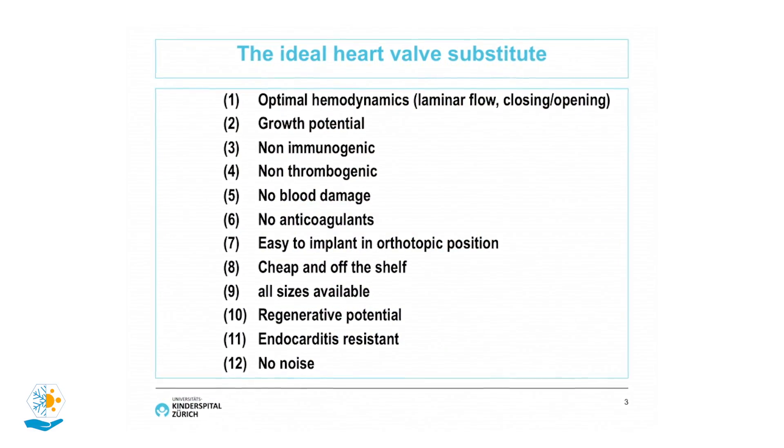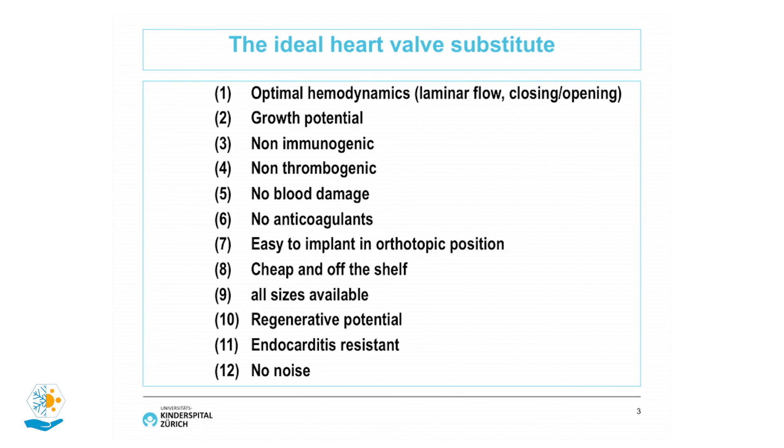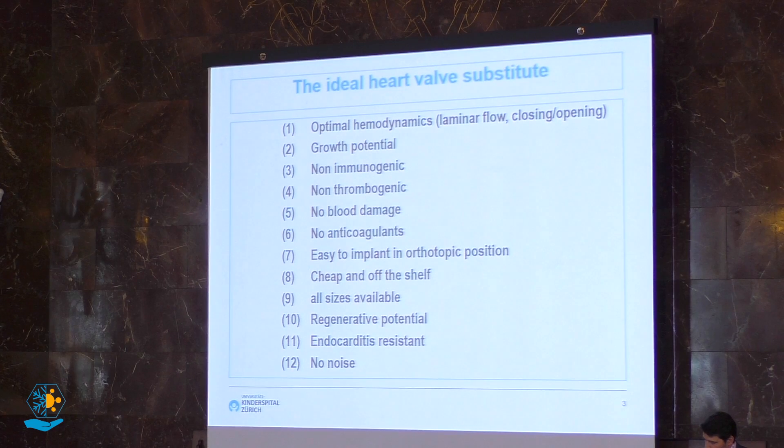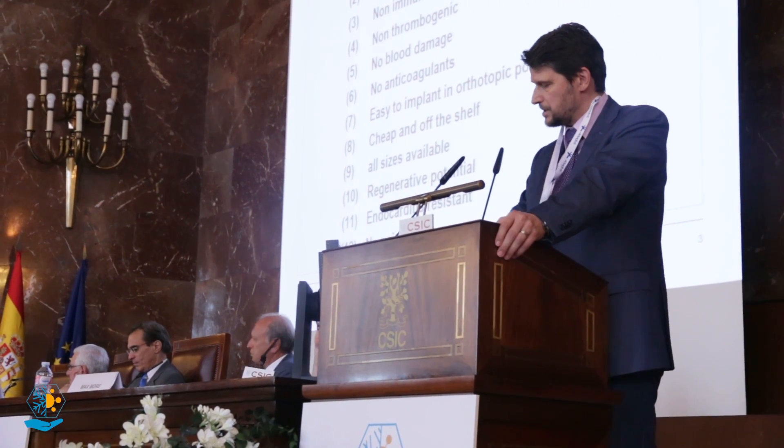This brought the question of how an ideal heart valve substitute should be designed. It needs optimal hemodynamics — laminar flow across the valve and good opening and closing procedures. Ideally, there should be some growth potential. It should be non-immunogenic, non-thrombogenic, cause no blood damage, require no anticoagulants, be easy to implant in an autotopic position, cheap, off-the-shelf in all sizes, with regenerative potential, resistance to endocarditis, and no noise in movement.